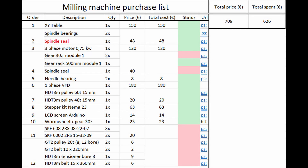Here you can see the purchase list of my new mill. I don't have a quote from the laser cutting company yet, but I think this build will add up to about 900 to 1000 euros — my own time not included, obviously.